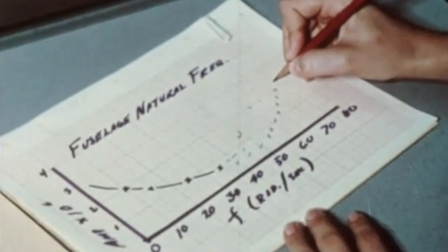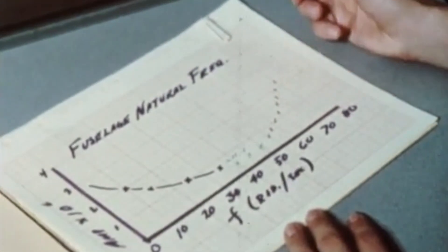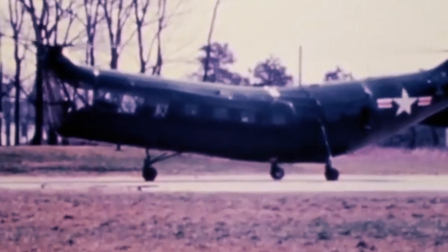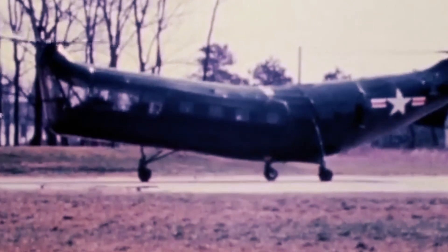Beginning in 1944, the aircraft company designed a series of helicopters starting with the HRP-1 Rescuer. Because of their odd fuselage shape, Piasecki's tandem helicopters were nicknamed the Flying Bananas.